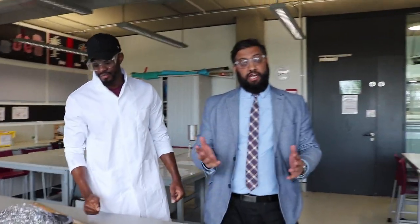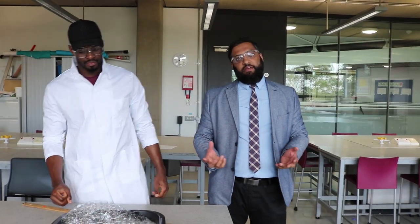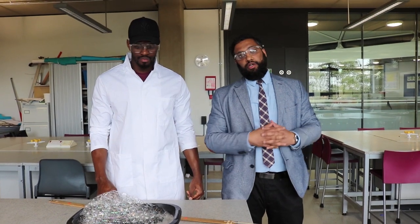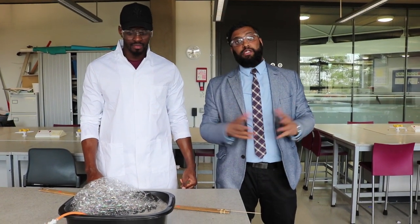Right, so what we're going to do, we're going to have a little bit of fun today. What we're going to be doing — I think most people know — it's a methane bubbles practical. Normally what we do is just have a bit of fun in our classrooms, and what we're going to be doing is lighting some methane bubbles and see what happens.